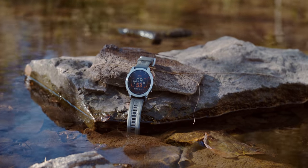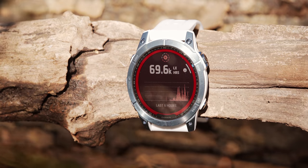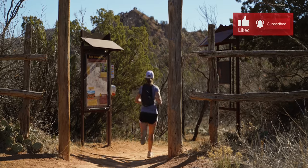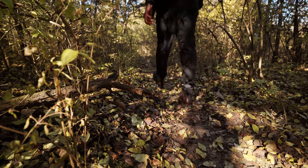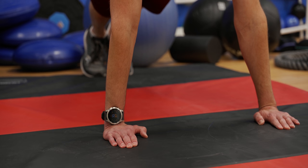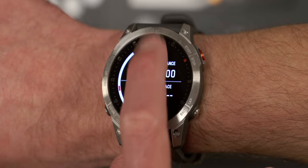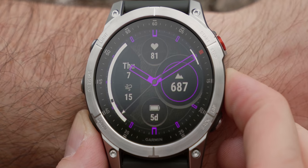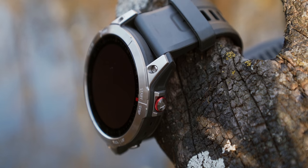When we talk about premium multi-sport smartwatches, the first thing that may come to mind is the Fenix series, and you wouldn't be wrong. But no matter if you classify yourself as a seasoned athlete or you just aspire to be one, sometimes we desire an everyday smartwatch that's not only built rugged but is also attractive and portrays our active lifestyle. Introducing the Garmin Epix Gen 2.